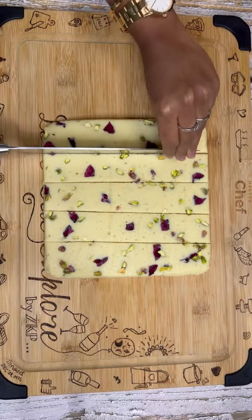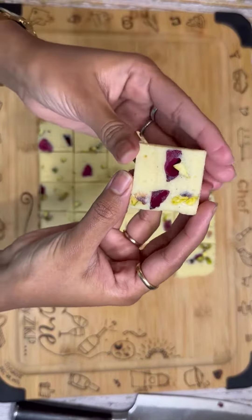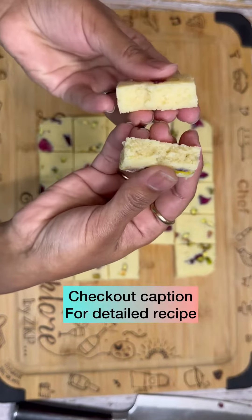Once set, cut it into your desired shapes. Enjoy your delicious homemade burfi and serve it with savory snacks.